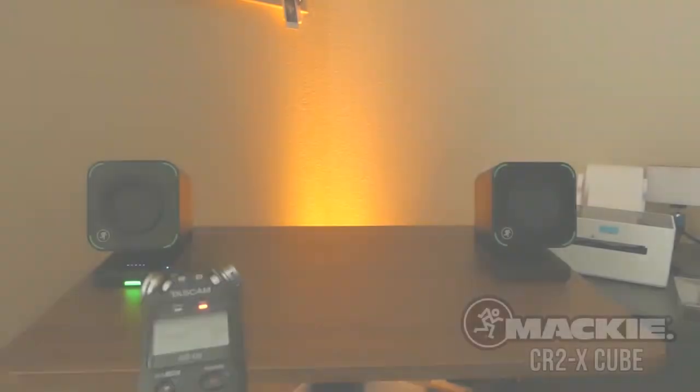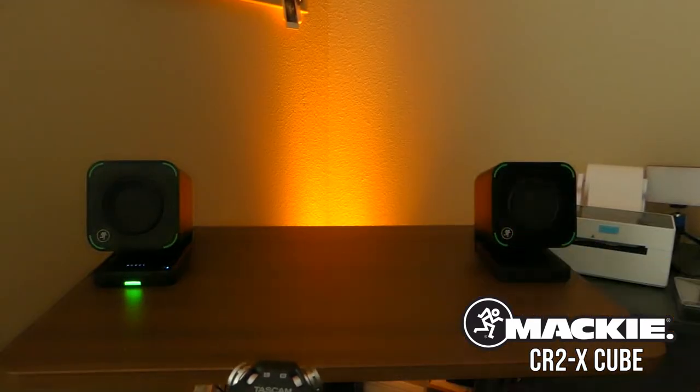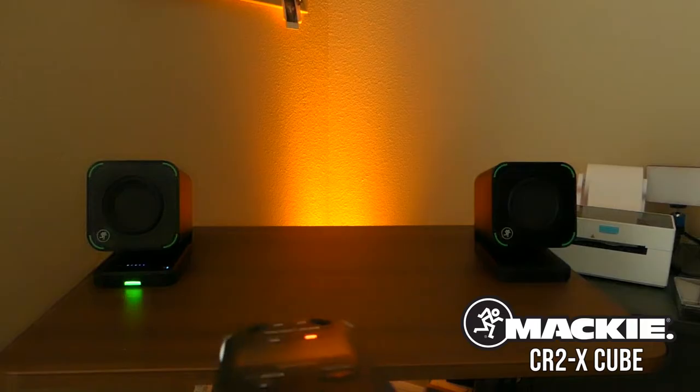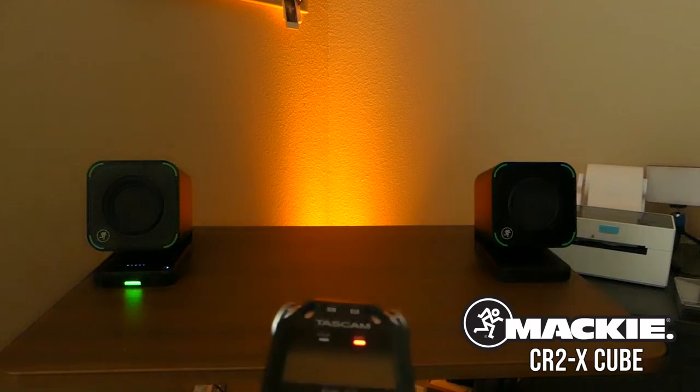Alright, so I've got my trusty Tascam recorder right here. I've got the Mackie CR2X Cubes set up right there. I'm gonna hold this about where someone would sit in a near-field, kind of on-your-desk setup, and we'll just record some royalty-free audio from the YouTube library. So we'll start off with a little bit of rock.